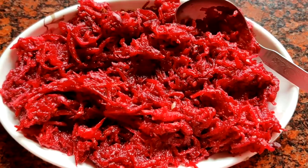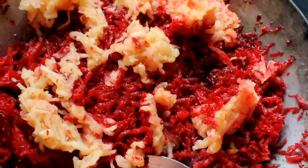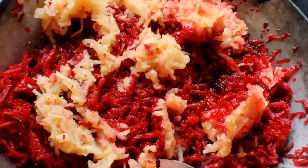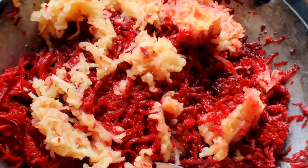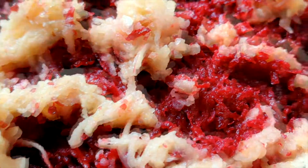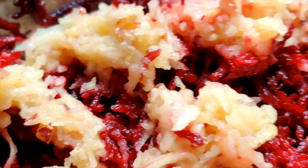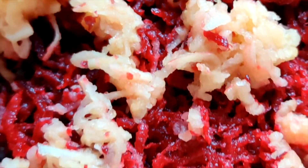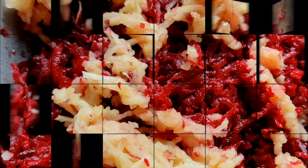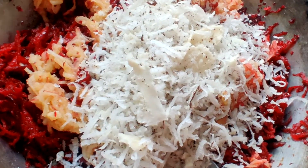So to make this dish, first of all you need to take the beetroot. You need to mix the beetroot with apple, carrot, and any other veggies you would like — it will make the beetroot taste more appealing. If you have a coconut, you can grate it and use it as well.